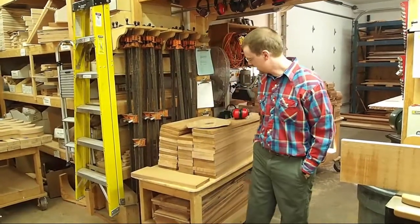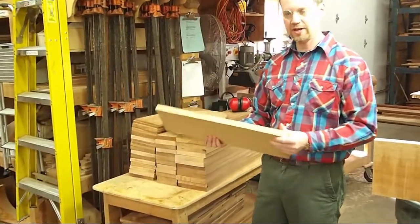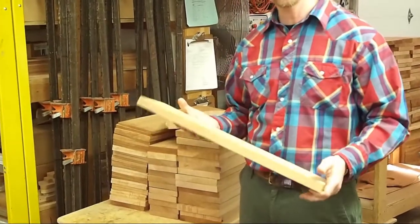Hi, I'm Matt. I'm here in the shop at Music Makers, and I want to tell you a little bit about how we make some of our soundboards. A lot of our soundboards we're making today out of solid mahogany. It's a nice soundboard material — it's real stable and soft enough to give a good tone.